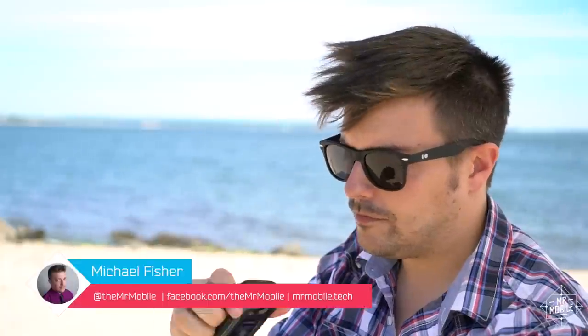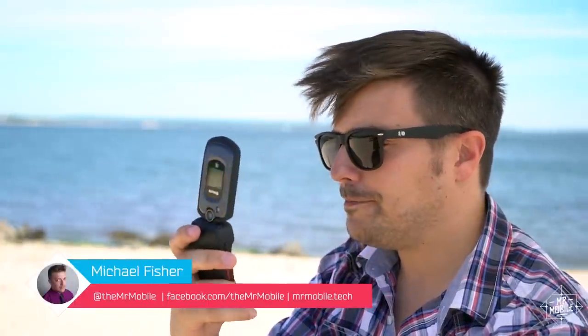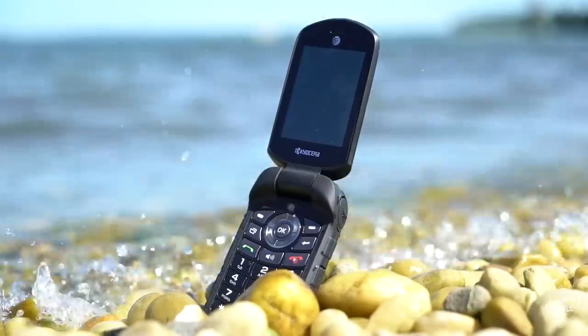I'm Michael Fisher, and it's the 4th of July weekend, so Mr. Mobile is off to the seashore with the Kyocera Dura XE.